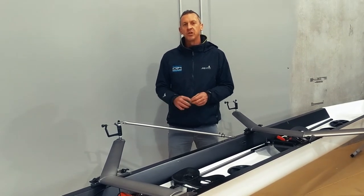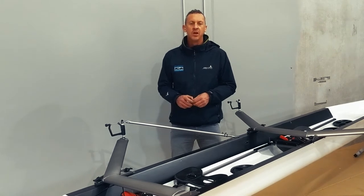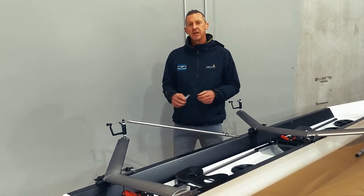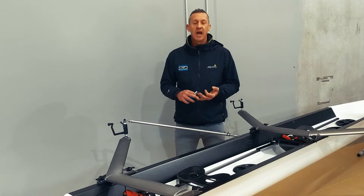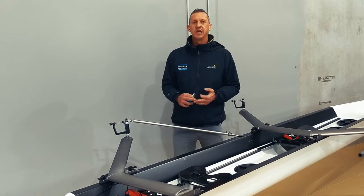What you should exactly do differs so much between people at different levels of ability, and also their biomechanics and anthropometrics. But a standard SPAN in sweep boats is about 83 to 84 centimetres for eights, around 85 centimetres for a four, and 86 centimetres for a pair.